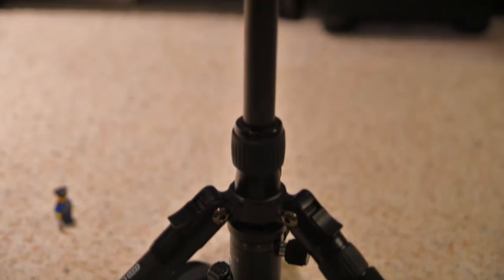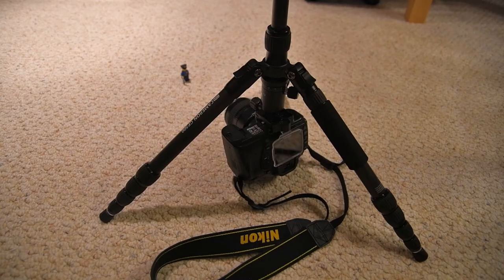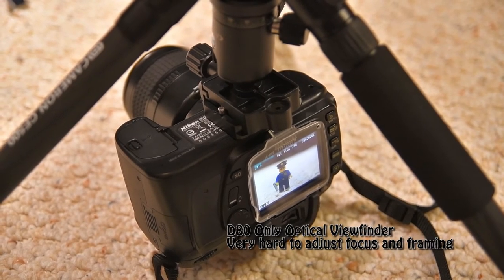With the center column reversed, you can pretty much get your camera down to the floor level. But I found that it's really a hard job with a camera that does not have a live-view screen — it's really hard to do your work at that level.